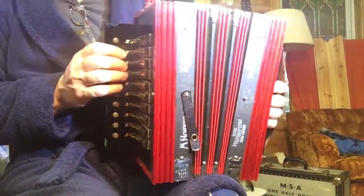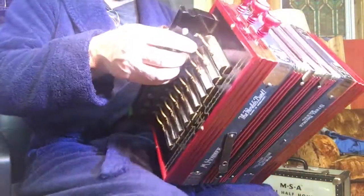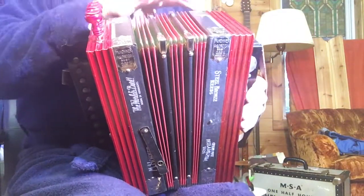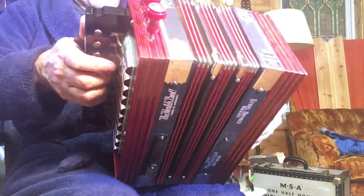I did flat the thirds some, because it's a one row. And I have a new bellows gasket on one side. There were some leaks in the frame I had to put some sealant on to seal them up, but now it's really, really tight.